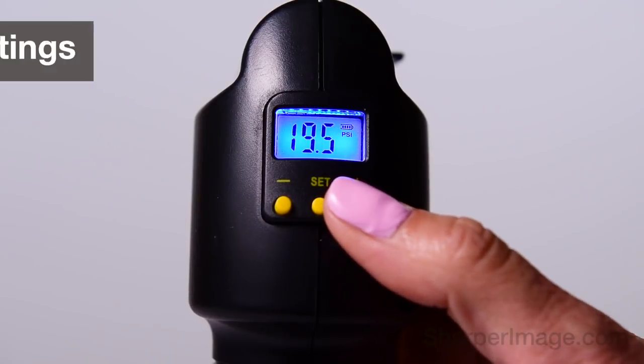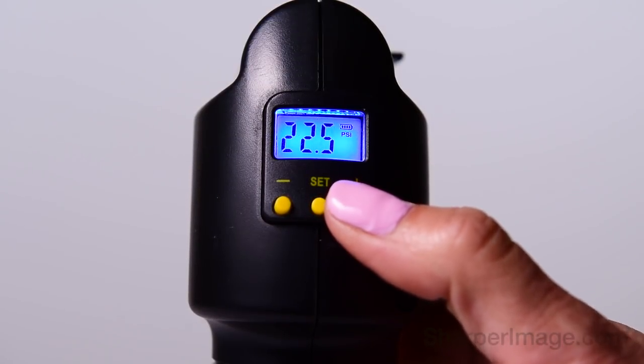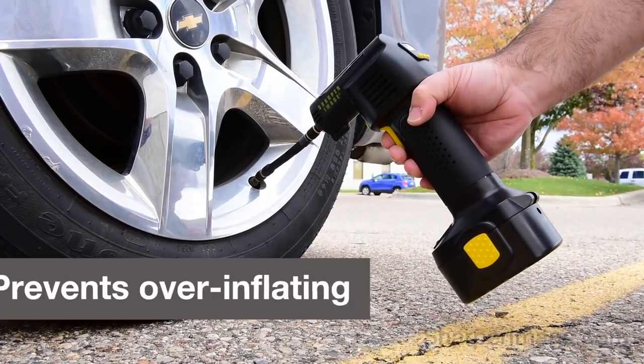Just turn it on and tell it what tire pressure you need. It stops pumping automatically when it reaches that pressure.